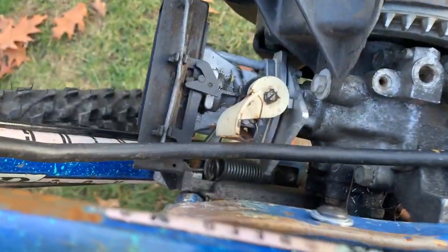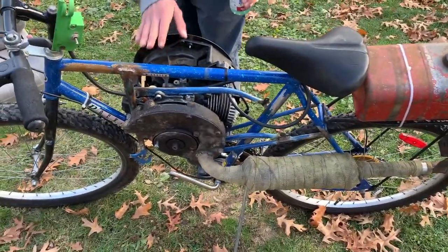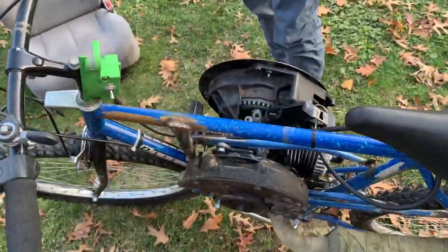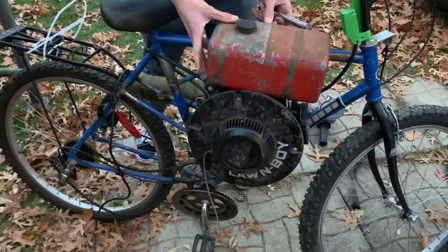We wanted to put the gas tank in the back, but we realized that going uphill there'd be no gas flow to the carburetor because the tank would be below it — gravity feed won't work. So we decided this location up front is probably the best spot for the gas tank. It looks a little goofy but it'll do the job.